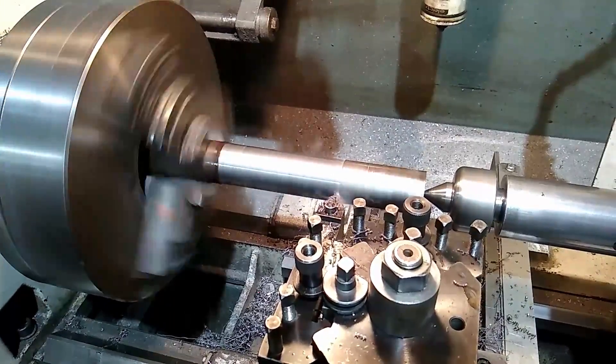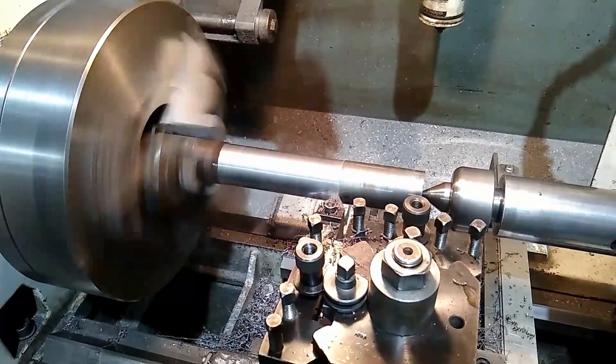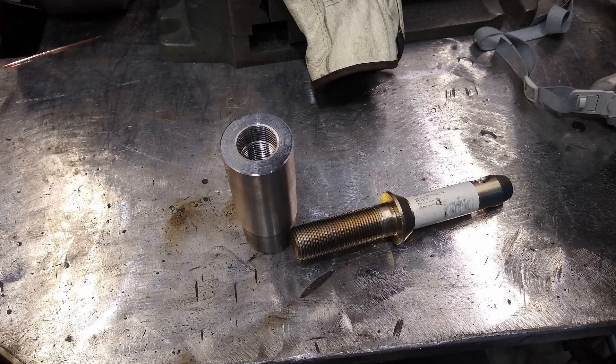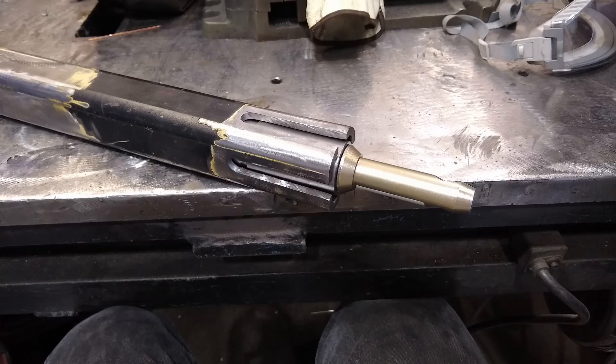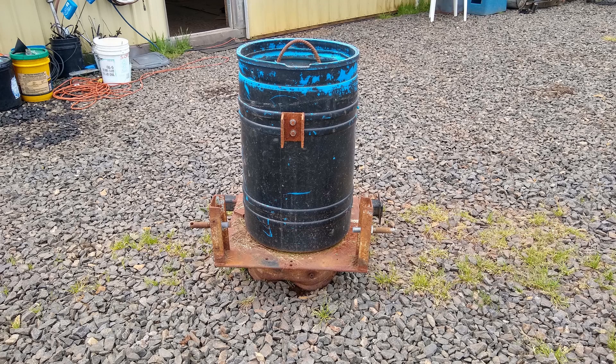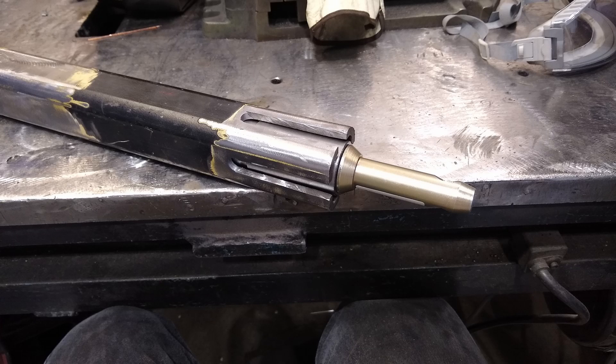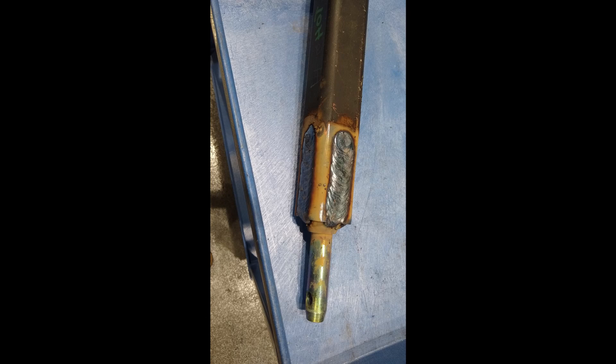I machined down these inserts that would fit inside box tube so that the pins would fully engage the three-point. I had a problem on a previous ballast I had made that wasn't strong enough — when you'd start using the hitch or pulling with it, it started bending stuff. So I cut some notches in the box tube to get full length welds and good penetration so it was all fused together.